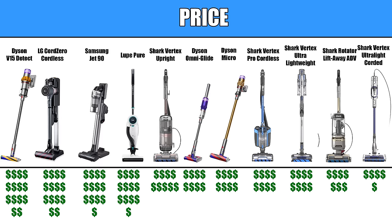Price is of course a factor, and some of these are really expensive. The Dyson V15, LG, Samsung, and Loop are the most expensive and are right around the same price, and that did play a role in my final picks.